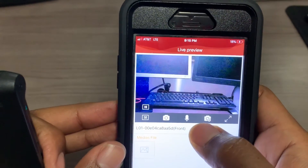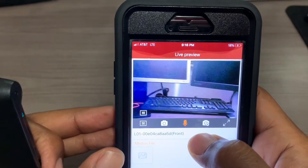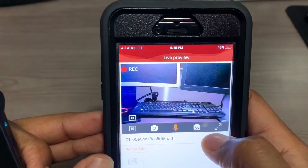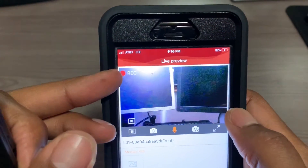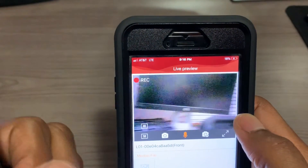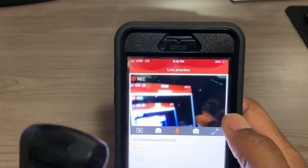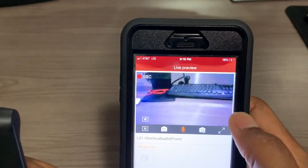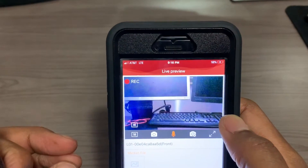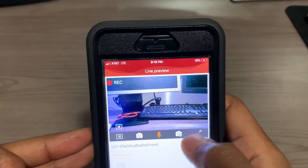If you want to record, just push this button. You can also push the button for audio recording. I'm going to push this button right here, and as you can see, the record button is going. We're just turning the camera left and right — as you can see, it's recording right now.